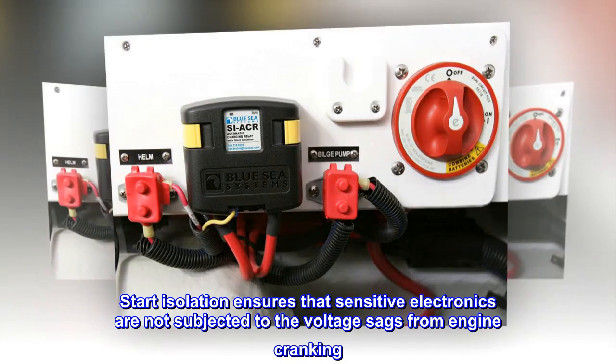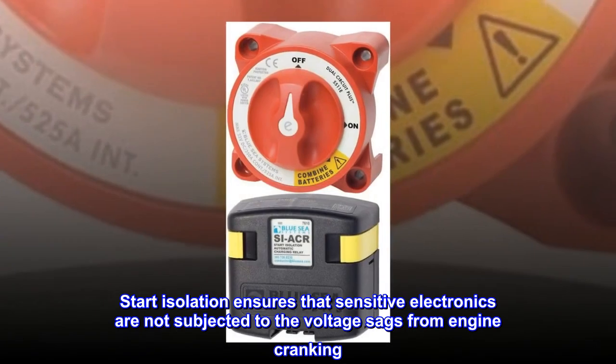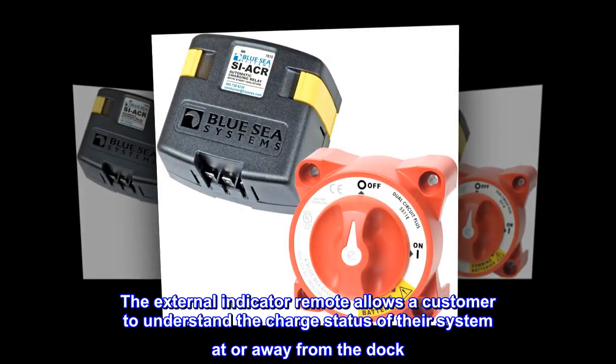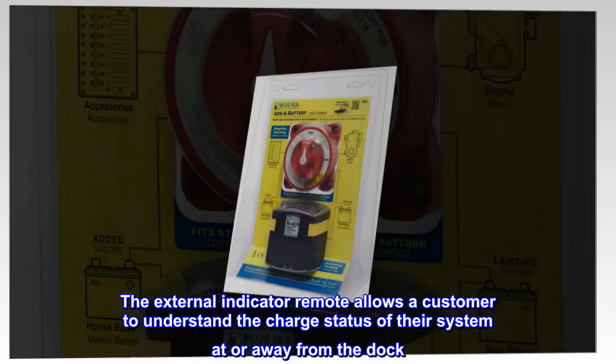Start isolation ensures that sensitive electronics are not subjected to the voltage sags from engine cranking. The external indicator remote allows a customer to understand the charge status of their system at or away from the dock.